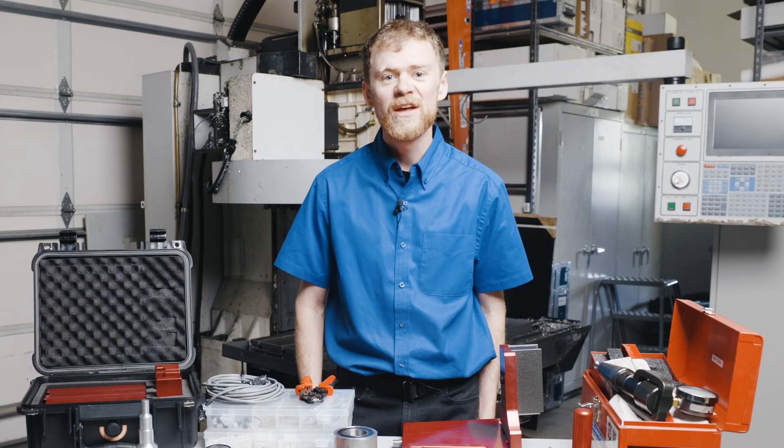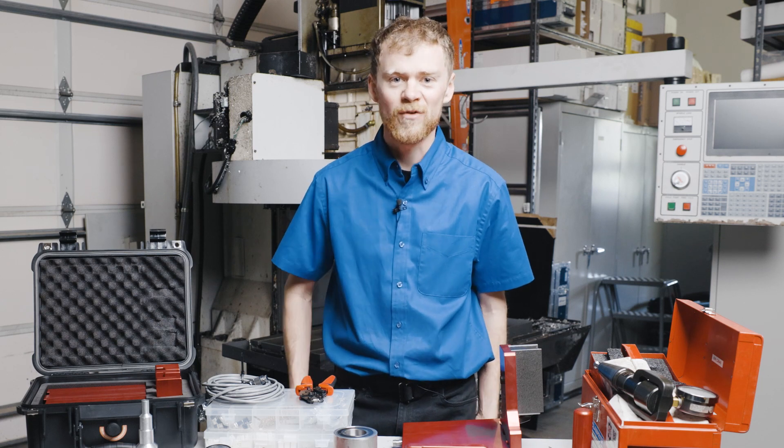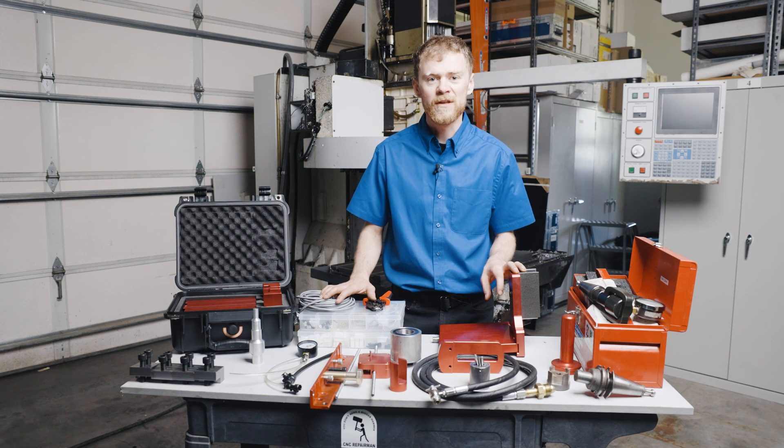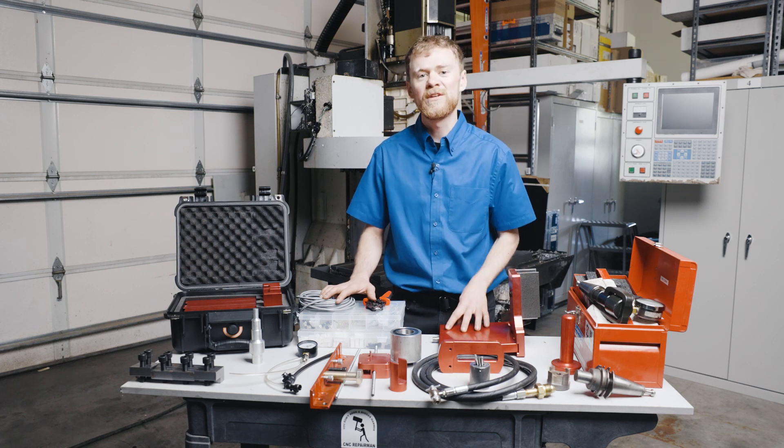If you're a CNC tech, you know how important it is to have the right tools. Here are just a few of the tools that are available on cncreplacementparts.com for working on CNCs. I'm going to do just a quick overview of each one.